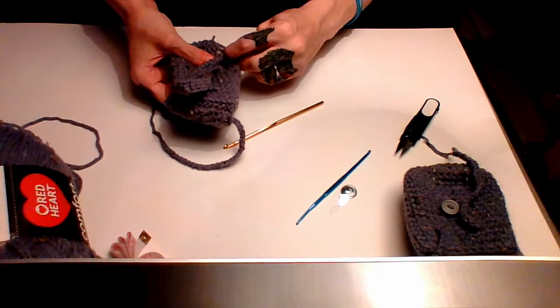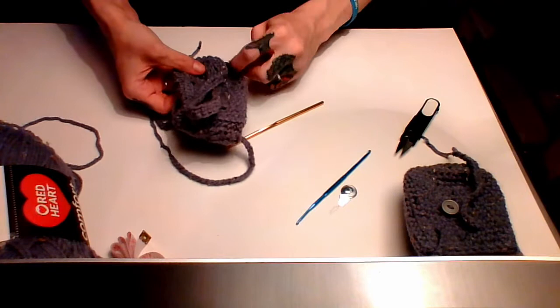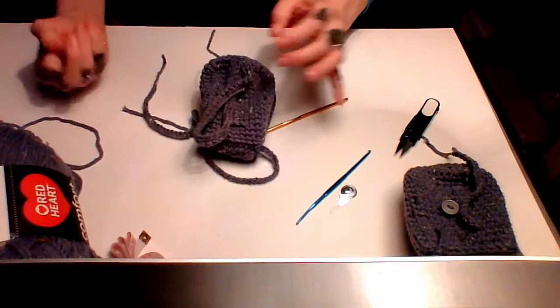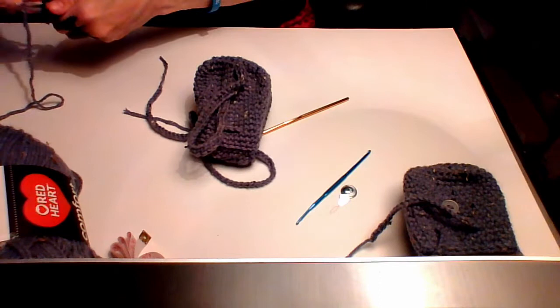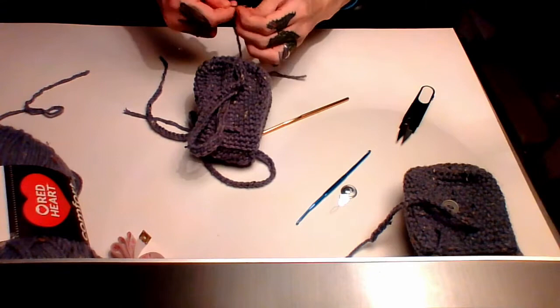Weave the tail back through the strap. This yarn is a little finicky to work with sometimes but when you love crochet or knitting or whatever your craft is, you kind of tolerate it. Get rid of that tail. Then grab another chunk — I try to use my little cut-off tails because I don't like to waste anything, especially yarn. Stuff's expensive.